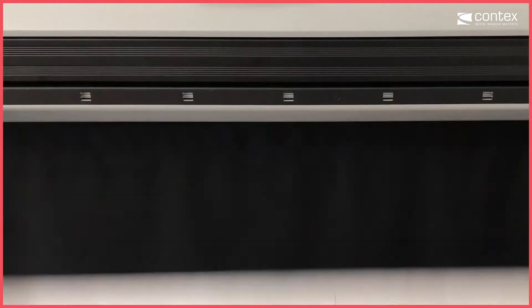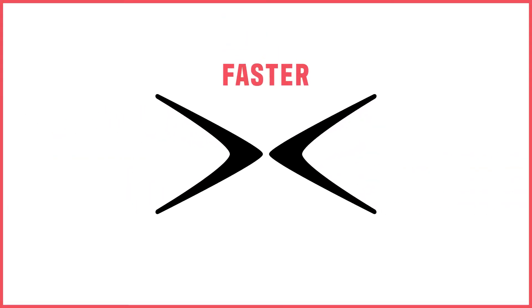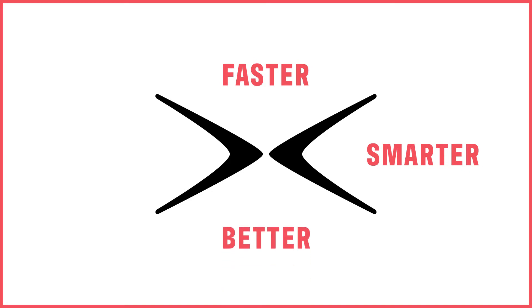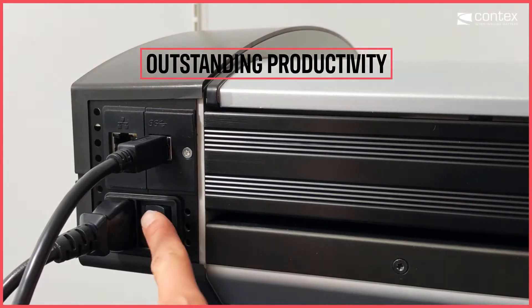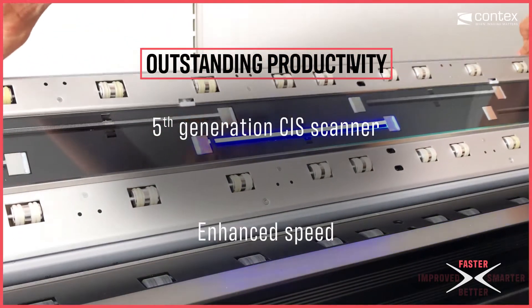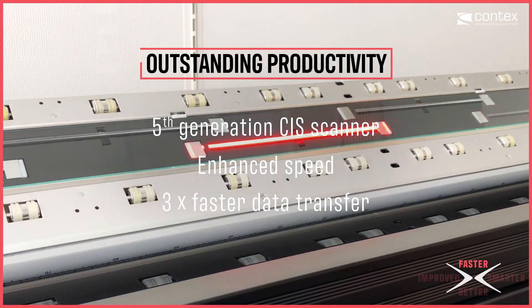Scan faster and smarter with more precision in every pixel with IQ4X, the new and improved large format CIS scanner that is a must-have for every high productivity environment. IQ4X is the fifth generation of Context CIS scanners, and with enhanced speed and three times faster data transfer, the scanner is the essence of productivity.